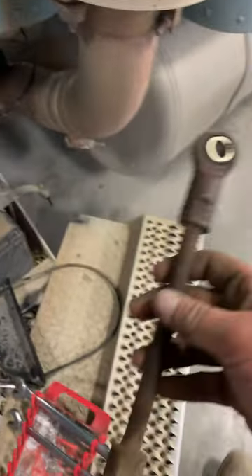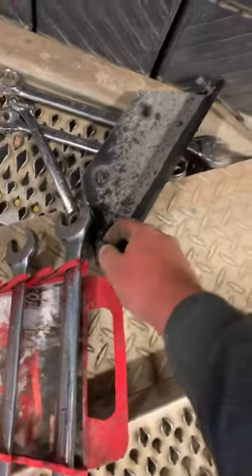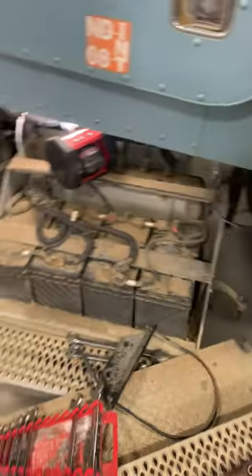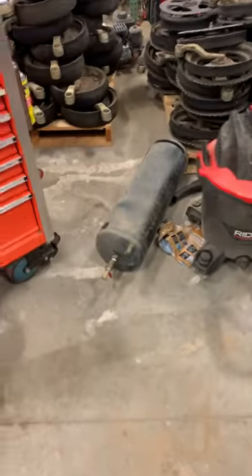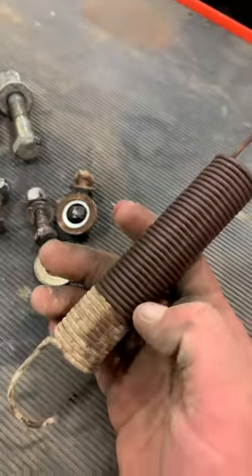Honestly the toughest part was just slowly but surely getting a shoulder workout taking off that nut. It is a little bit tough getting these half-inch nuts off — if you can get the three-quarter inch bolts out of the frame that might be easier, but I was not able to get to it given how the tank was situated. Here's our hardware — spring looks good.